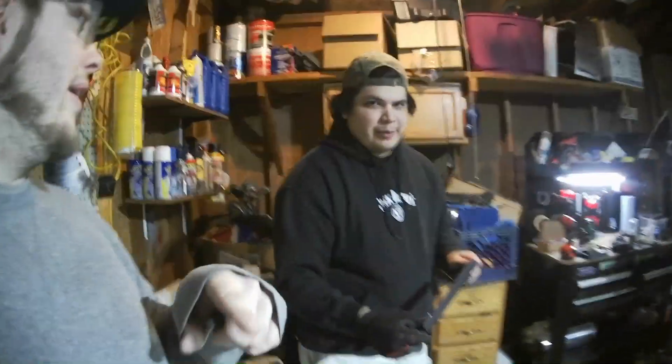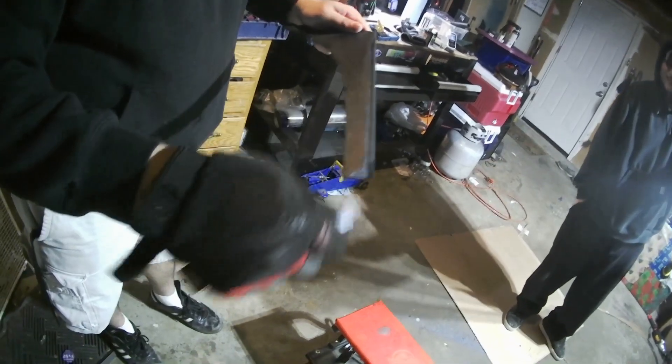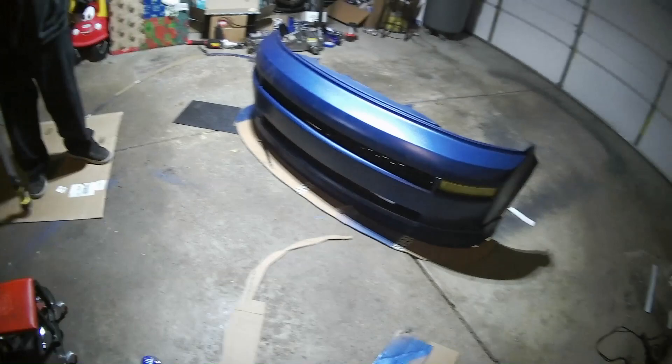Alright, I got the template cut out. I think this looks sick. I think this matches up perfectly. He's doing the manual labor of sanding down my canards because I dipped them. And we're kind of having an idea of if it's going to be a black lip.